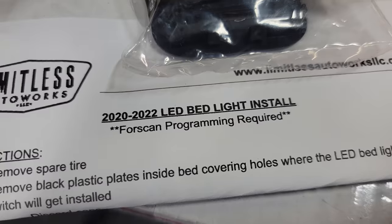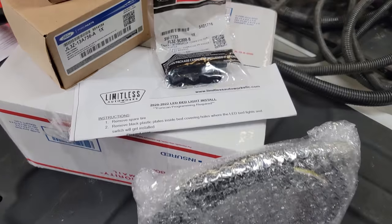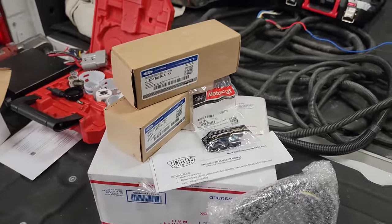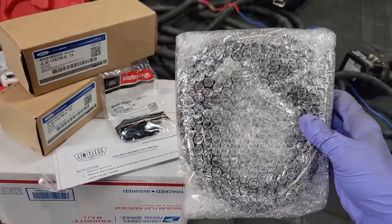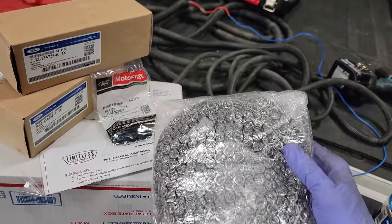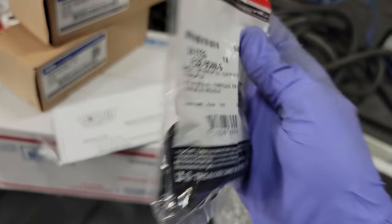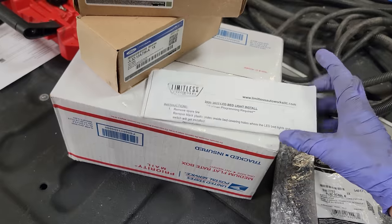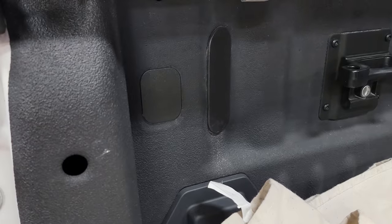Welcome back - quick install for you guys who do not have the LED bed lights on your truck from the factory. The light goes there, light goes there, and this is where the switch goes. Check out limitlessautoworksllc.com - his info is in the description. We have a professionally made harness; the packing is impeccable and the quality is amazing. We're gonna need three Ford parts - here's the part number for the switch. The kit comes with two factory LED lights and instructions. We'll need some small electrical tools, maybe a pick and a small pocket screwdriver.